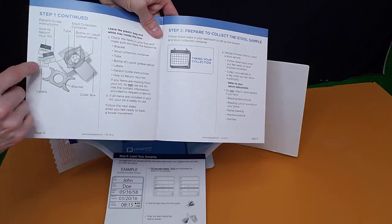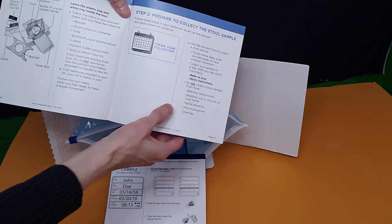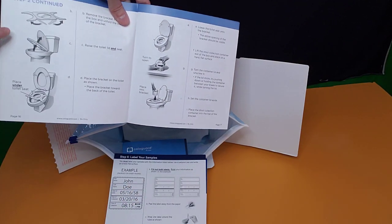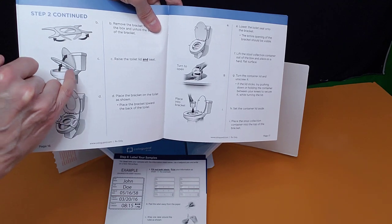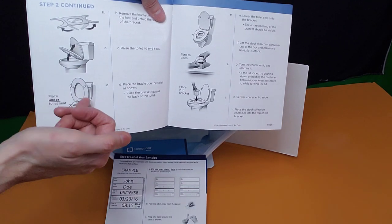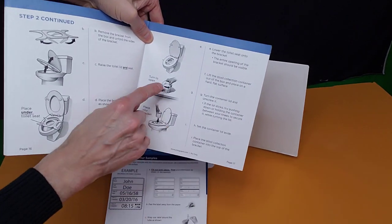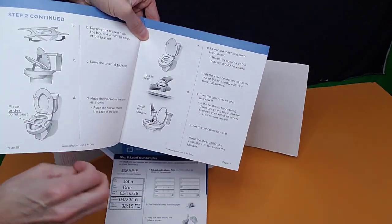Step one: you're going to look at the patient guide instructions and all the items. Step two: prepare and collect the stool sample. It shows you how to take the bracket, open it up, and put it under the toilet seat — that's the toilet lid, that's the toilet seat. You put it under the toilet seat and then shut the toilet lid down on it. Then it talks about how you're going to open up the container and put it down in the bracket so you will have your stool sample in there.